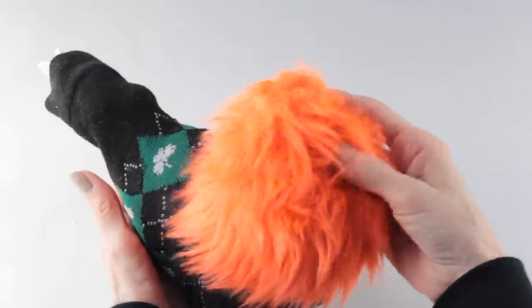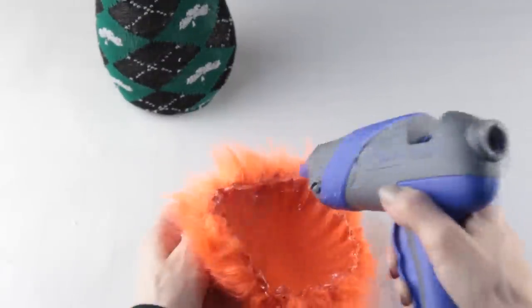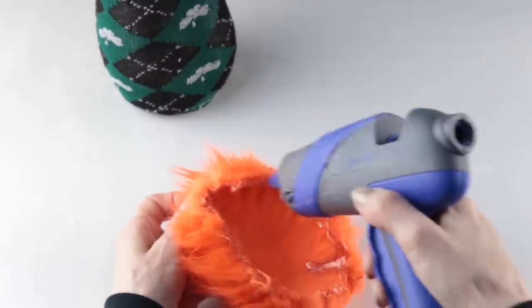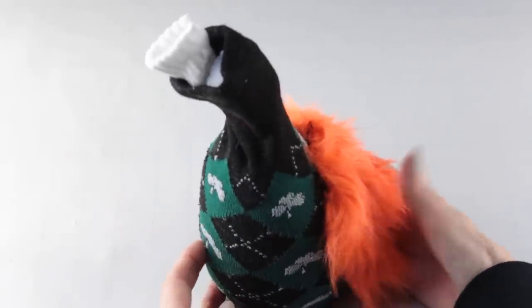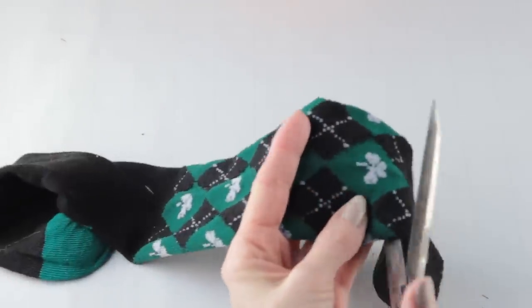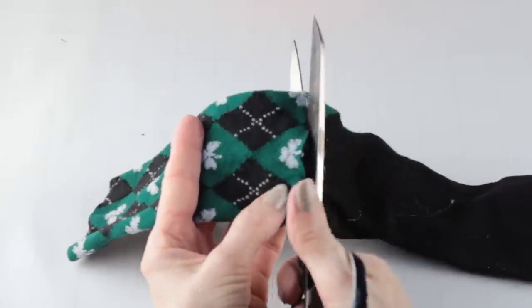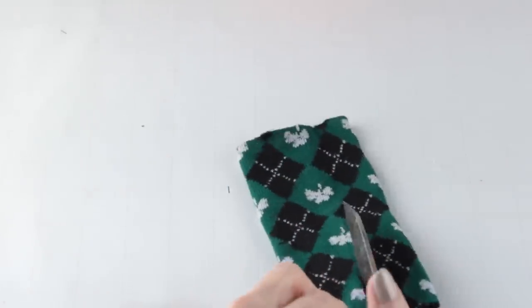I'm using another one of my flattened palms as his beard. I placed some hot glue along the inside edges, then attached it to the front of the gnome, making sure to leave room for the hat. I'm adding some arms to this gnome — all I'm doing is cutting off the top and the bottom of the sock mate, then cutting it in half lengthwise.